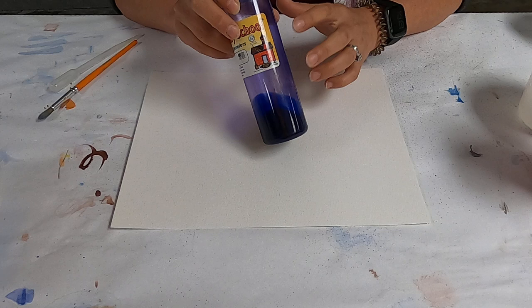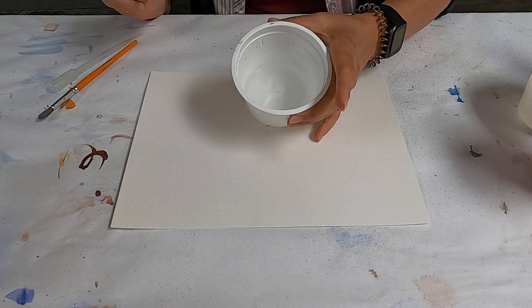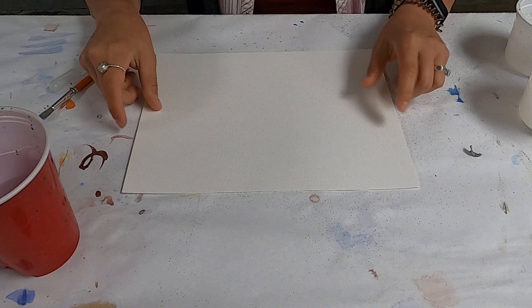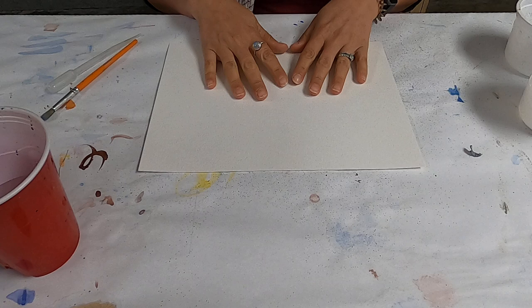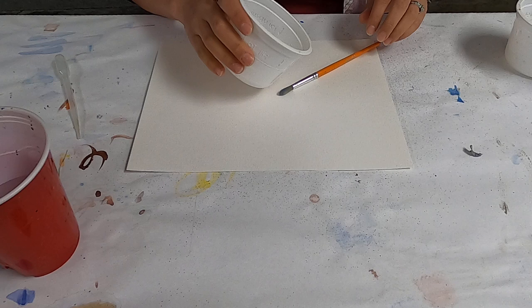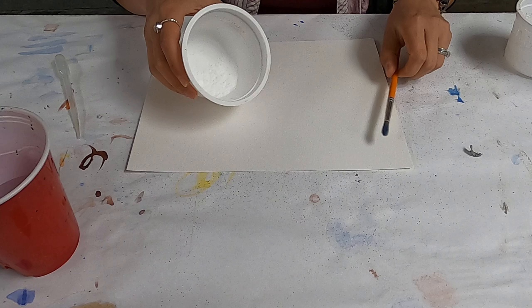It just needs to be in liquid form, and then some vinegar — regular white vinegar that you buy at the store, distilled — and a little bit of water as well. I have a heavy piece of watercolor paper here, because it helps absorb the water and will be really good for when you're using all these heavy things on it. You want a nice paintbrush and also an eyedropper or pipette.